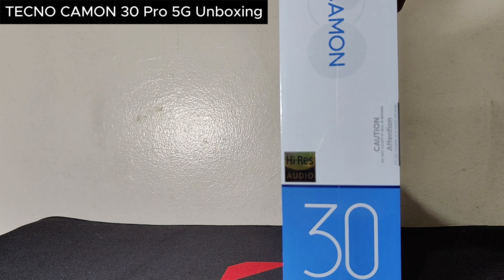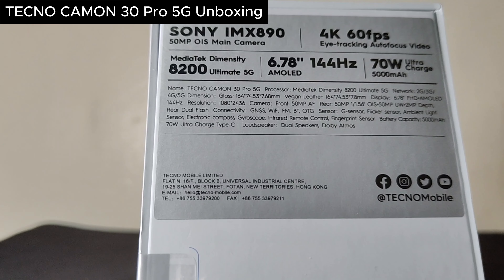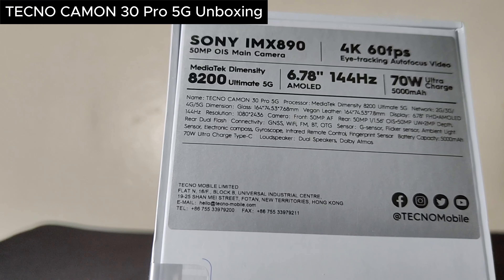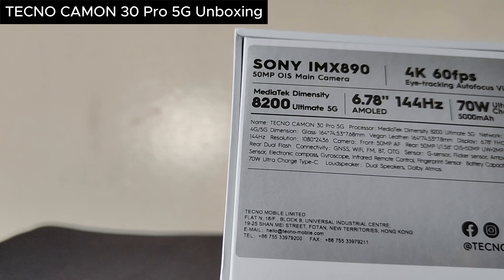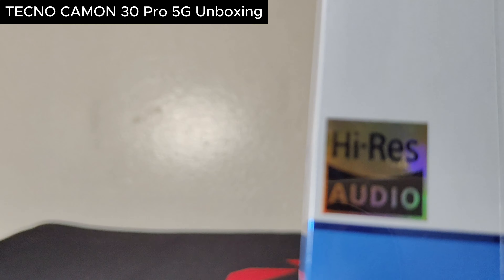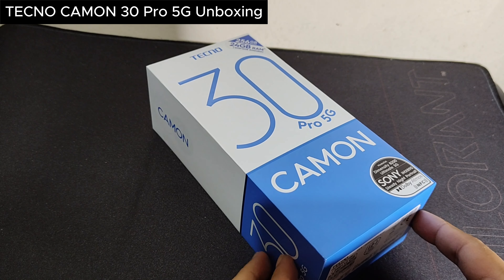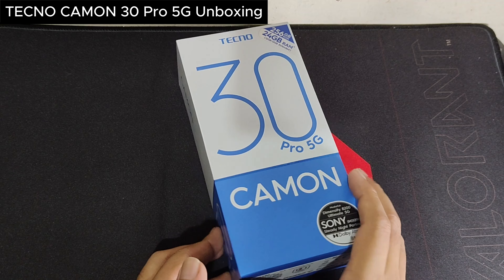We have the Dimensity 8200, we also have high-res audio, we have a Sony IMX 890 camera at 50MP, and we also have 4K 60fps eye tracking autofocus video and 70W battery with fast charging. It's high-res audio so you can expect crystal clear music, and you can also see that there's a storage of 256GB. Let's go and open this up right now.